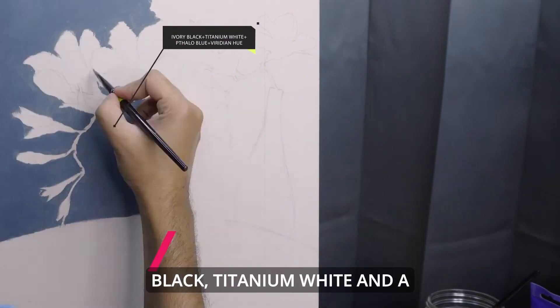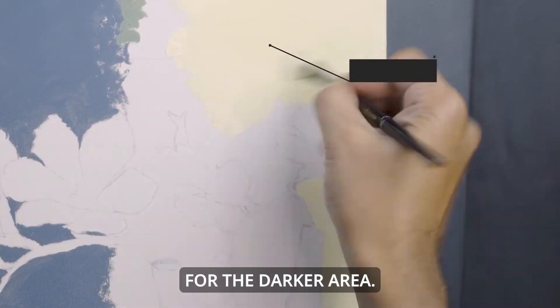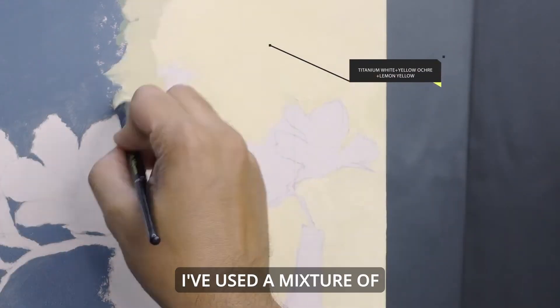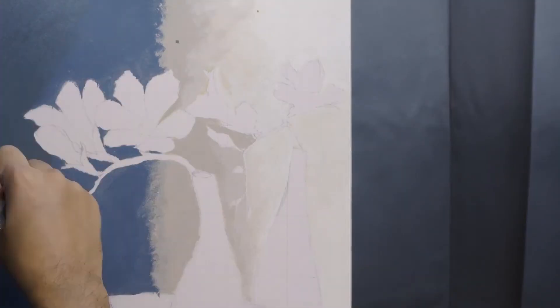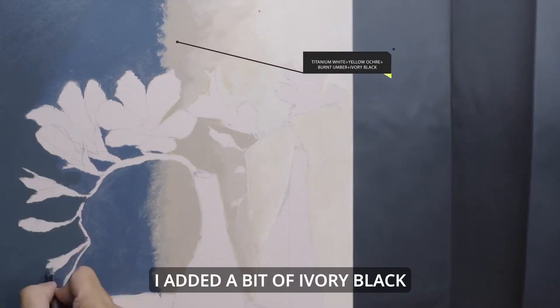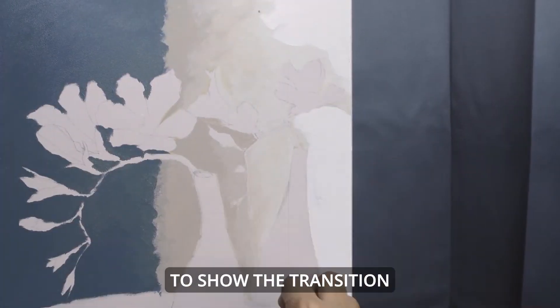I've mixed Ivory Black, Titanium White, and a little bit of Phthalo Blue and Viridian Hue for the darker area. I've used a mixture of Titanium White, Yellow Ochre, and Lemon Yellow for the area where sunlight hits. I added a bit of Ivory Black and Burnt Umber where the bright sunlight and shadow meet to show the transition. Very simple really.